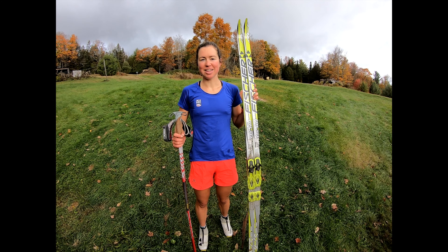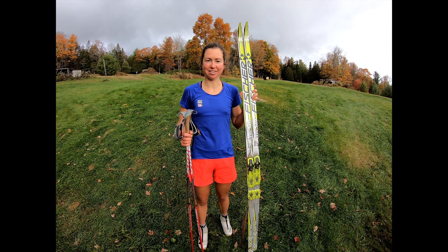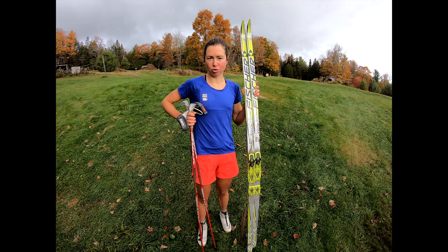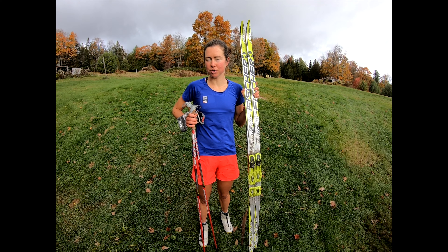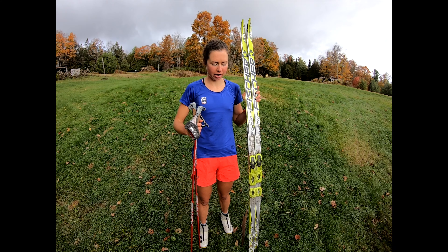For grass ski speeds you're going to need skis, poles, boots, and of course bindings. For poles I like to use bounding poles that are shorter than classic length, because we're using a pretty steep hill and it makes it so you can stay over your poles a little better.